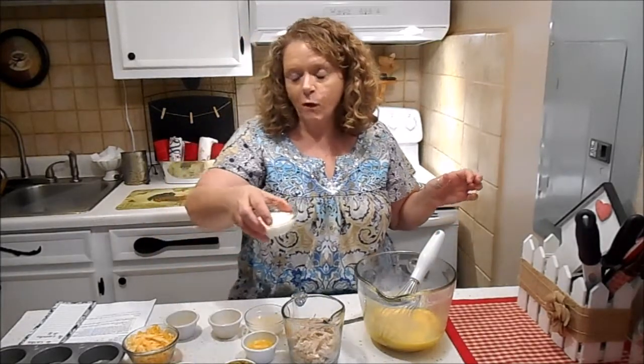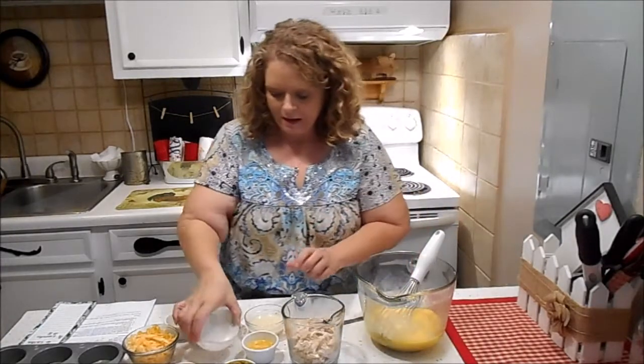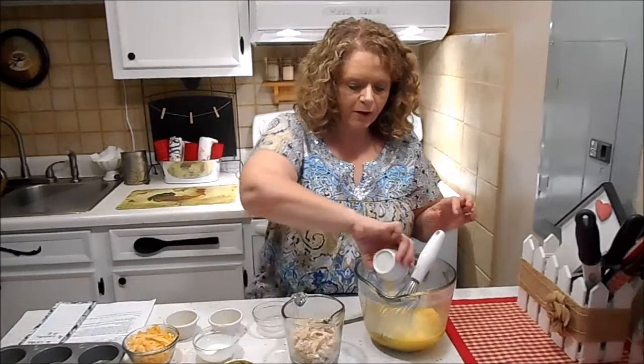Then we're going to add a fourth of a cup of heavy cream, a fourth of a cup of chicken broth, and one and a half tablespoons of melted butter.